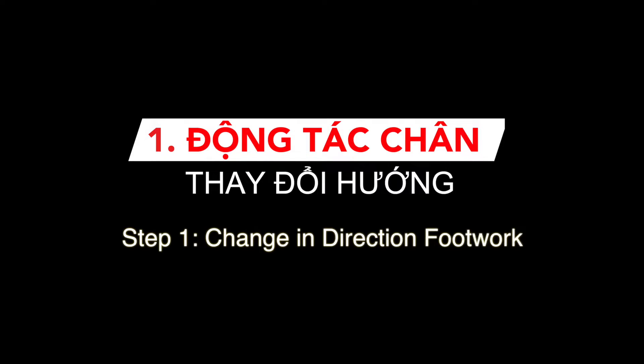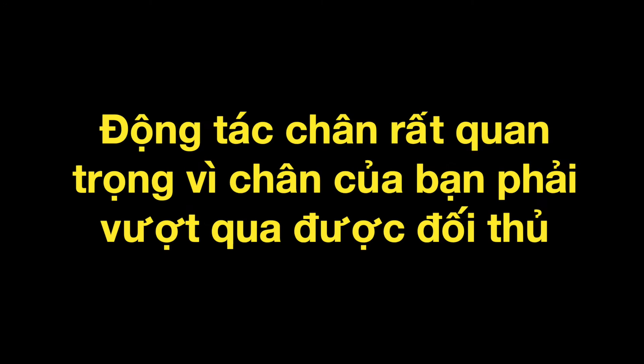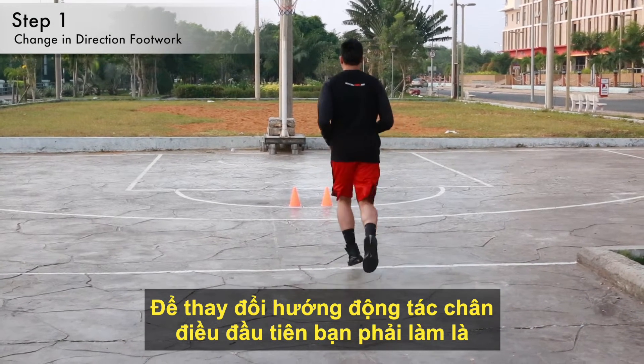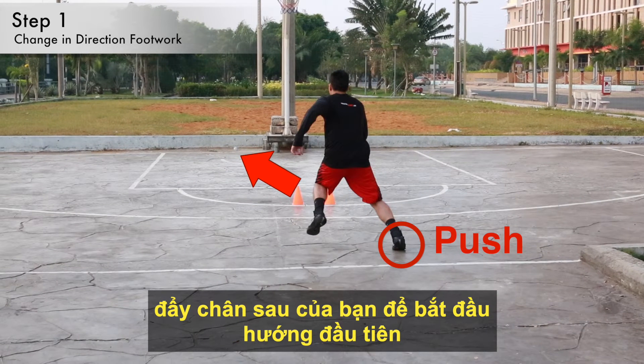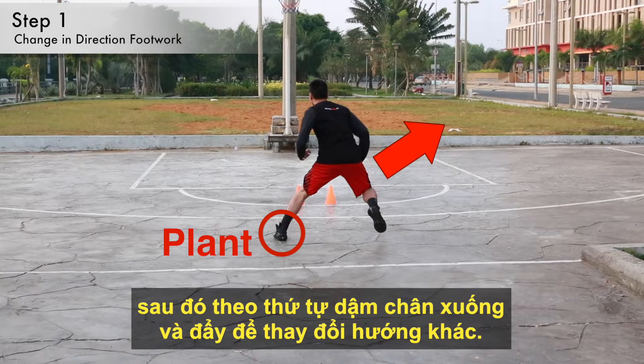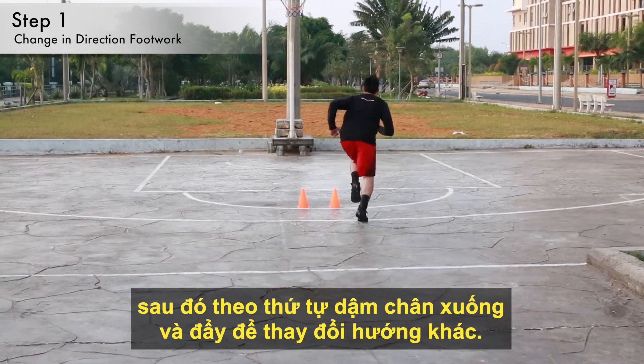The first step in a crossover is change in direction footwork. Footwork is very important because it's your feet that gets by your opponent. For change in direction footwork, the first thing you want to do is to push off your back foot to begin going in the start direction. Then, in order to change direction, you plant your outside foot and push to go in the other direction.